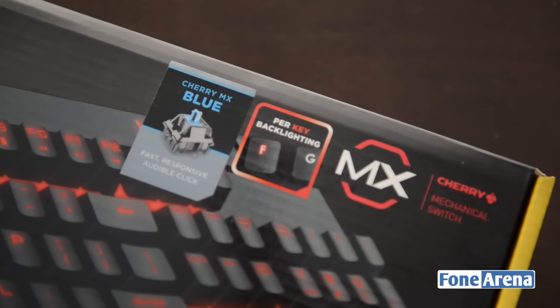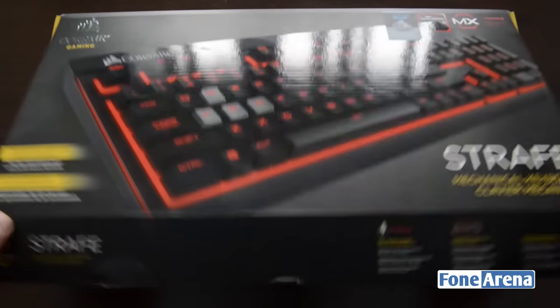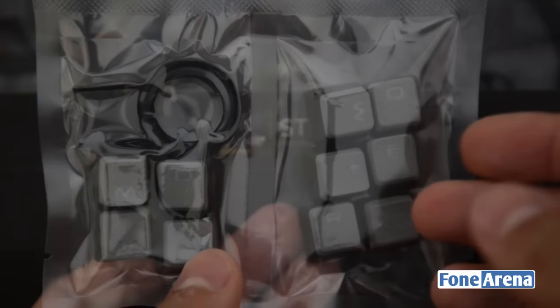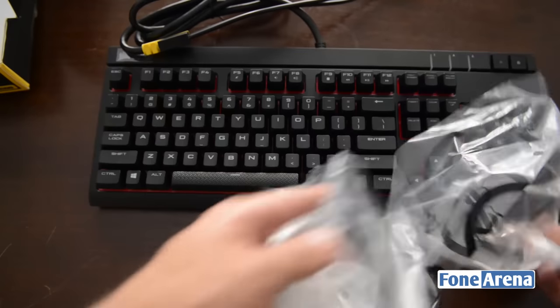It comes in three variants: the Cherry MX Blue, Brown, and Red. This here is the Cherry MX Blue variant, so let's go ahead and unbox the device now. Inside the box you'll find the user manual, a set of textured grey caps for FPS and MOBA games, as well as the keyboard itself.